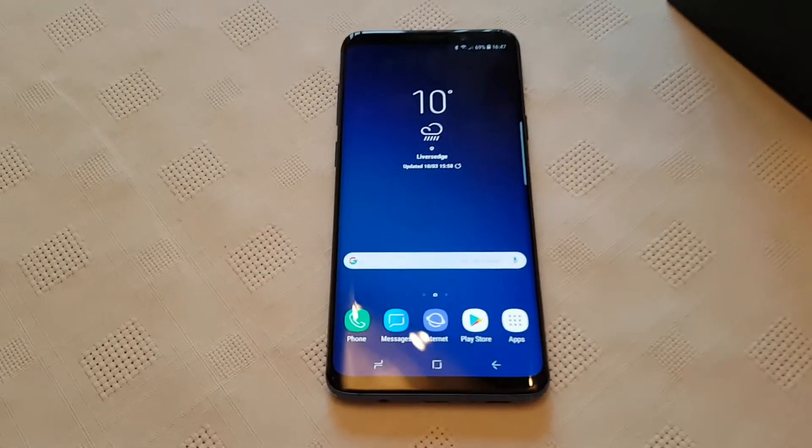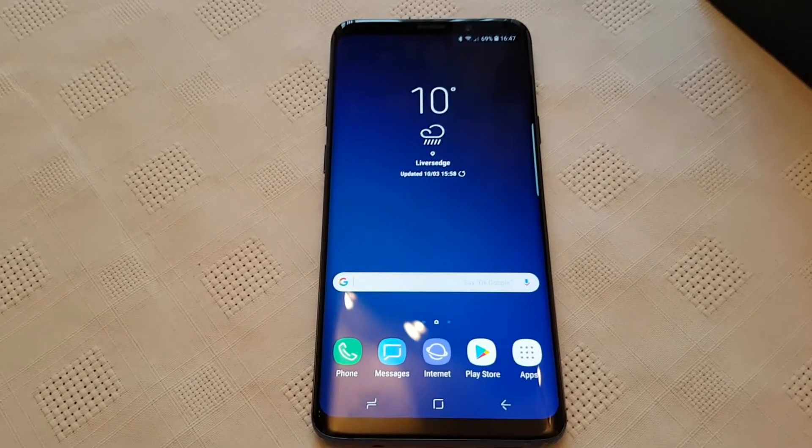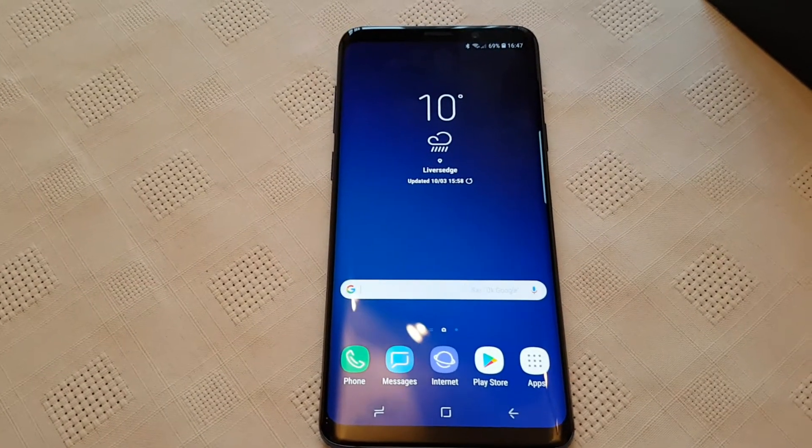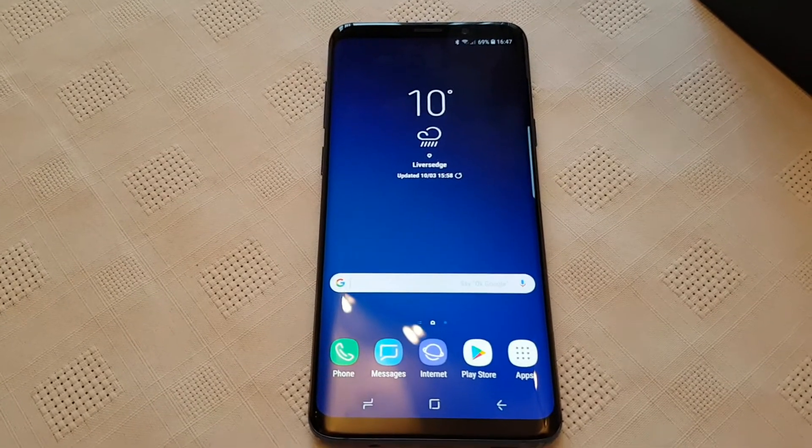Yo, it's your boy the Android Doctor back again with another video. In this video I'm going to show you how you can extend the battery life on the brand new Samsung Galaxy S9 Plus. This will also work with the S9 as well. It's real simple to do.